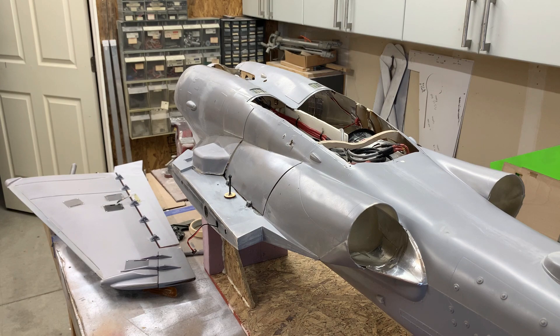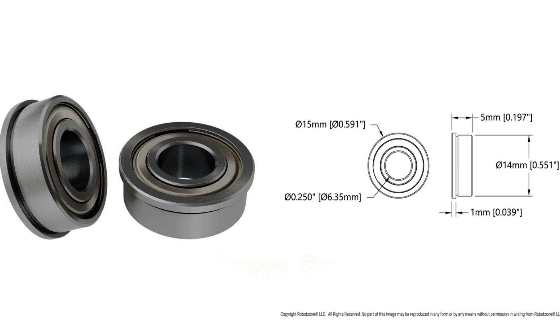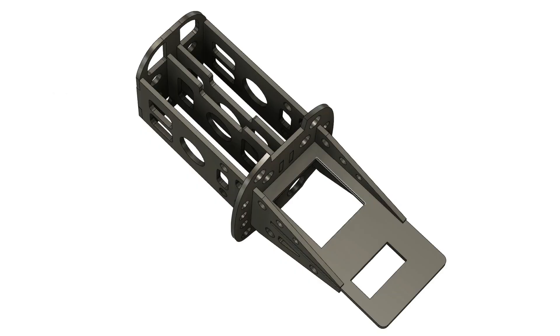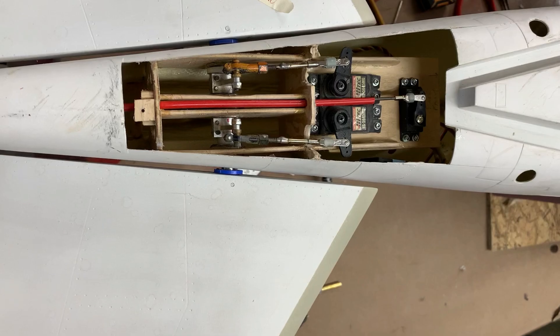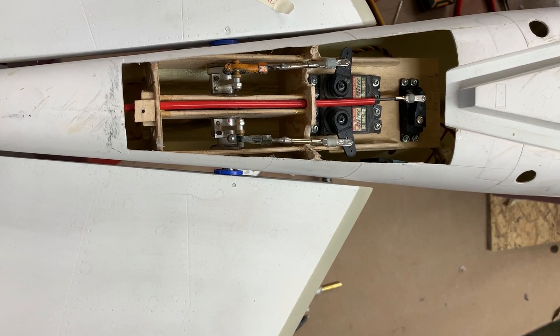Now we're going to get back to the tail and mount the flying stabs. For the flying stabs I use four of these flange-type bearings. This picture shows the custom-designed stab cradle that I made in Fusion 360 — it incorporates four of these flange bearings. Each stab also gets one of these blue thrust bearings with little roller balls in them. Without them, because of the angle of the stab to the fuselage, the stabs would jam. So these act as a frictionless spacer.